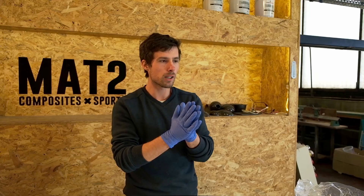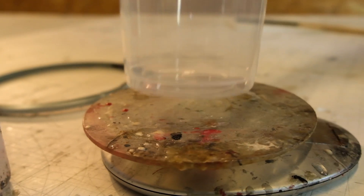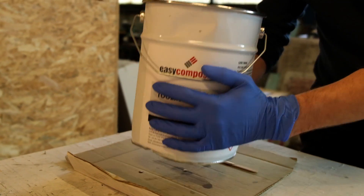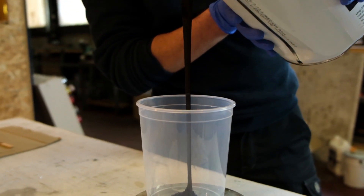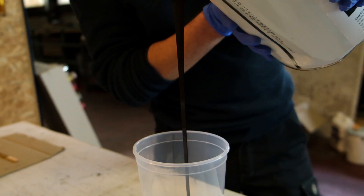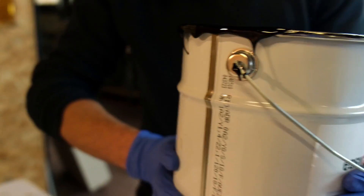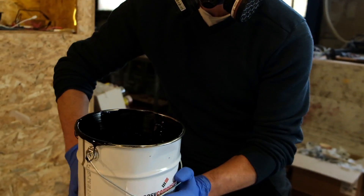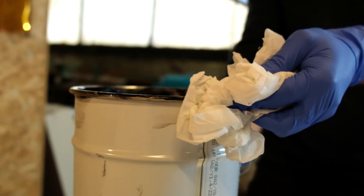600 grams. Then we added the MCP hardener. As in the previous video, the ratio depends on ambient temperature — the colder it is, the more you use. You have a pot life of around 20 to 30 minutes. We used 2% because it's cold — about 10 degrees here in the workshop. Ideally you would work around 20 degrees Celsius.